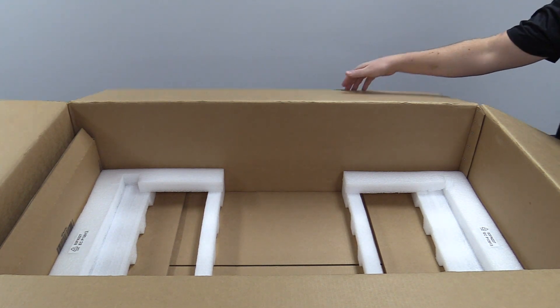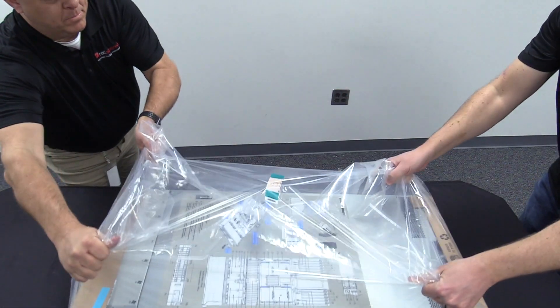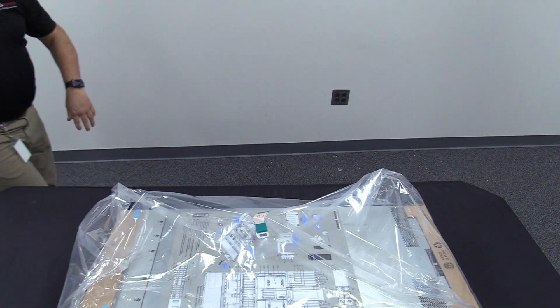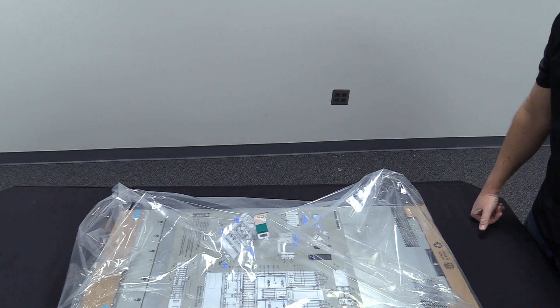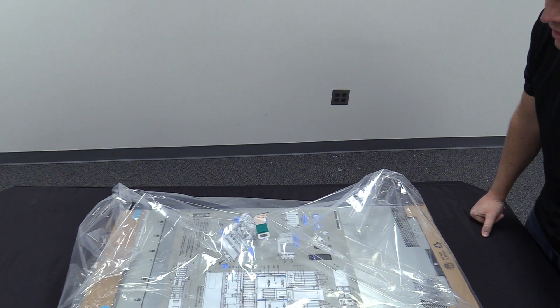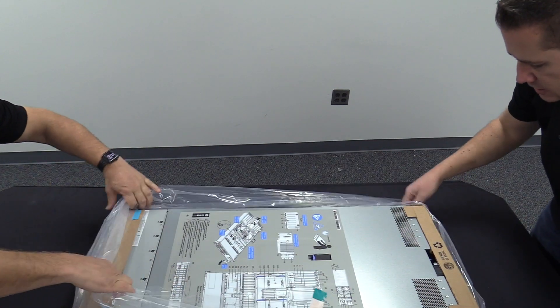I'll go ahead and take the box. Now that we've got the new server out of the box, what we want to do is start unwrapping it and make sure everything's intact and everything looks good from the hardware, to make sure we don't have any damage from the packaging.